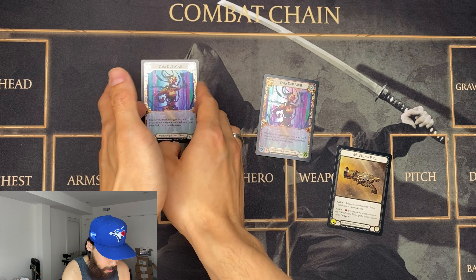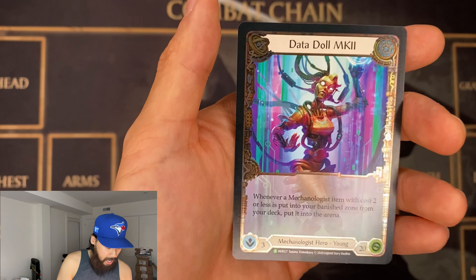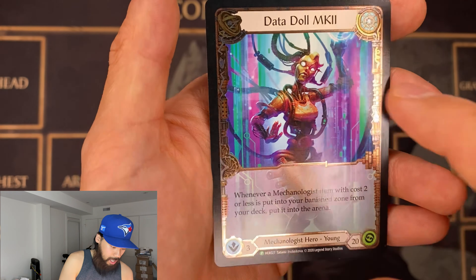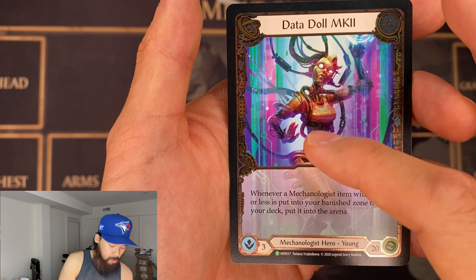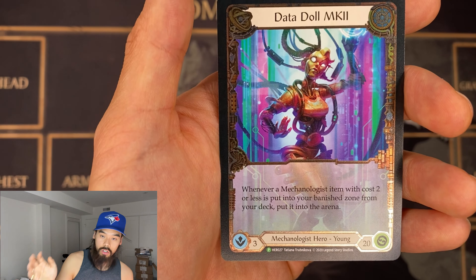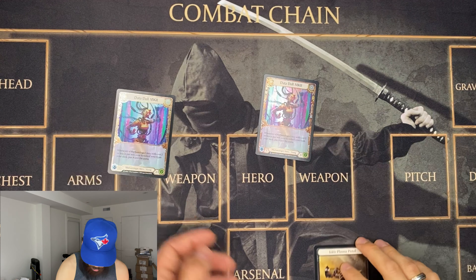A Cold Foil card is different from a Rainbow Foil card in that it has a metallic color to it, and it is only on the edges of the card. The actual image of the card is flat. In Magic terms, this would be etched — what they're doing over there.